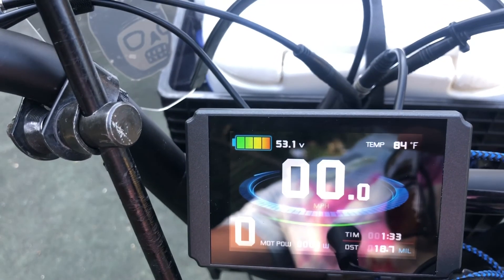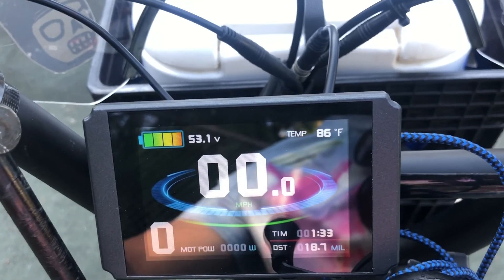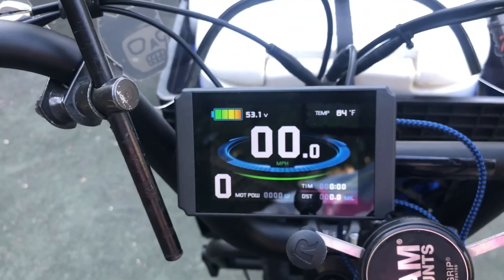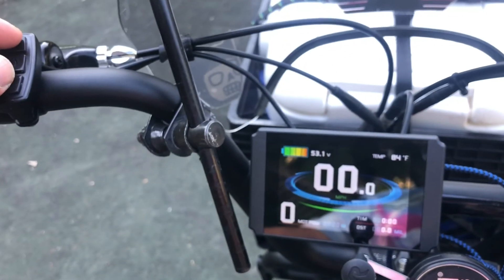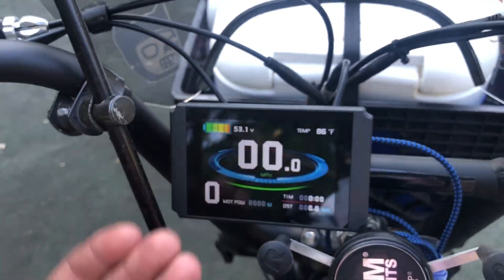This is a highly tunable system. If you want to go into settings, within five seconds after booting you hit the top and bottom buttons on your display, hold them down for a moment, and it'll bring up a whole diagnostic screen where you can set a whole bunch of parameters for your motor.